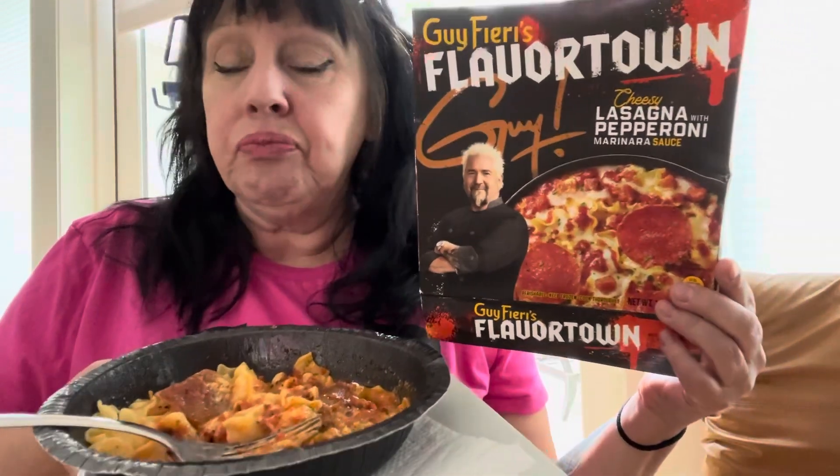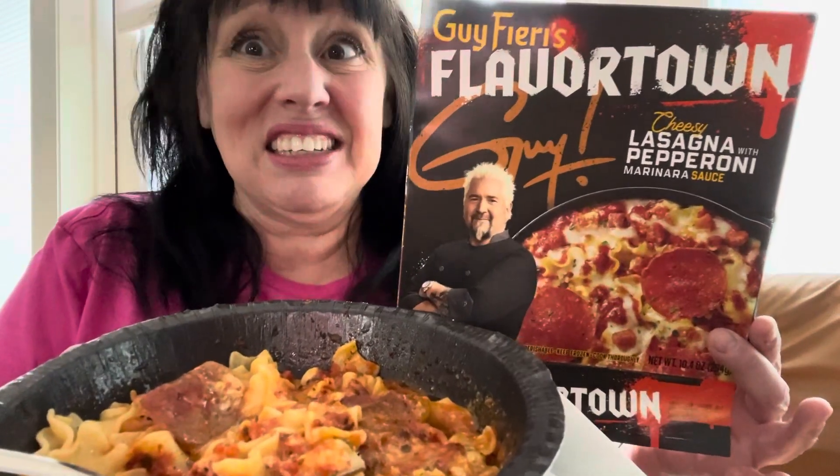Well, it doesn't taste that great. No, I don't think I'd recommend this one. Not like Chef Ramsey — Chef Ramsey's good. Guy Fieri, this one, no, it doesn't taste good at all, it doesn't have a good taste. Okay, well that's all I have for you today. Bye.